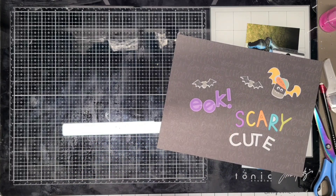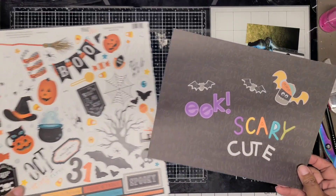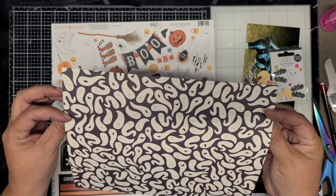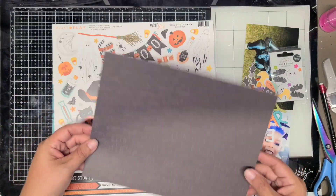Hopefully you guys like it. I thought it was a neat idea to go ahead and do this and still give you two layouts, but it's not really a double page. They are going to be 11 by eight and a half, since this paper was already cut to 11.